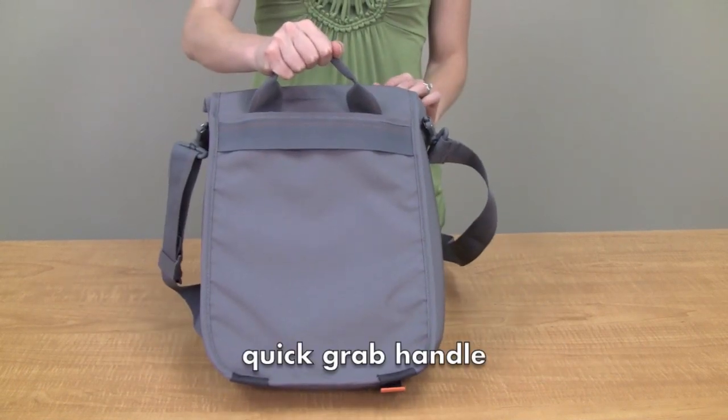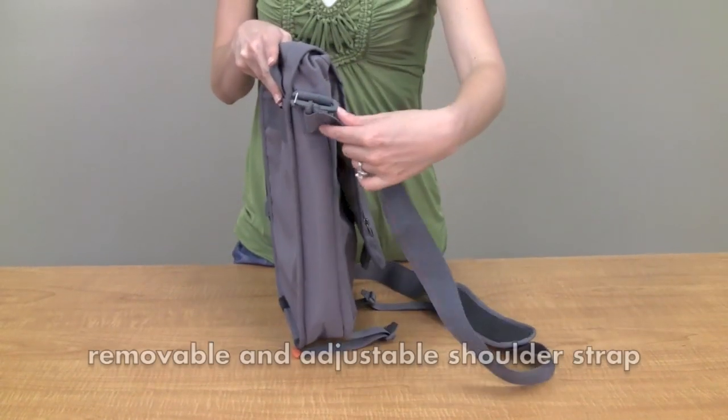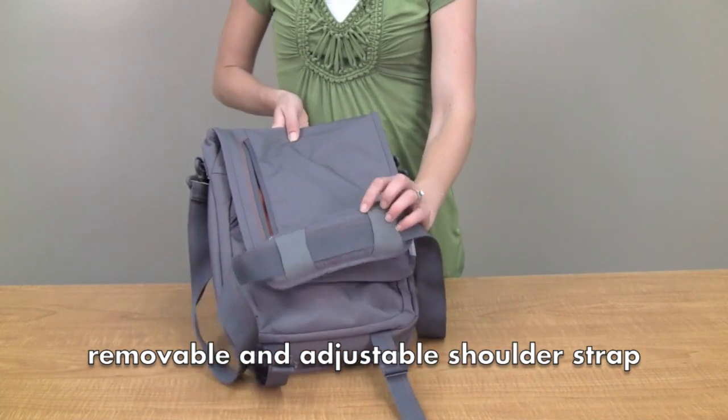There's a quick grab handle here on the top, as well as a shoulder strap that swivels 360 degrees around. It's removable and it comes with a comfortable shoulder strap.